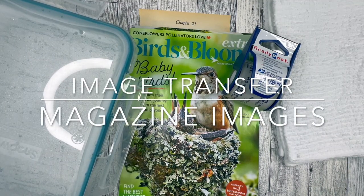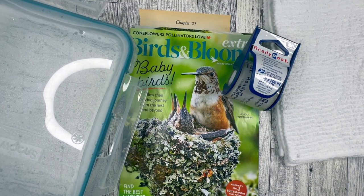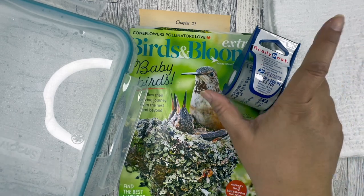Hello, my crafty friends. Welcome back to Craft, Plan, Create. Today we're going to be doing some image transferring with clear packing tape.